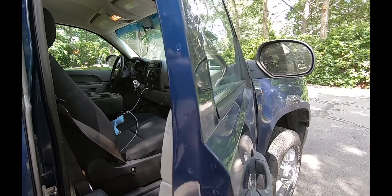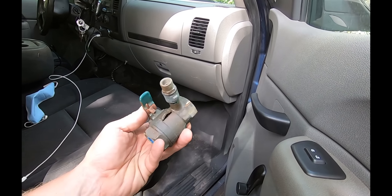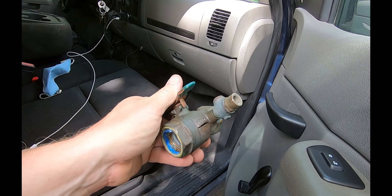The trailer brake controller works really well, especially pulling the new dump trailer that I just got. Anybody that does irrigation knows what this is and why it's set up like this.